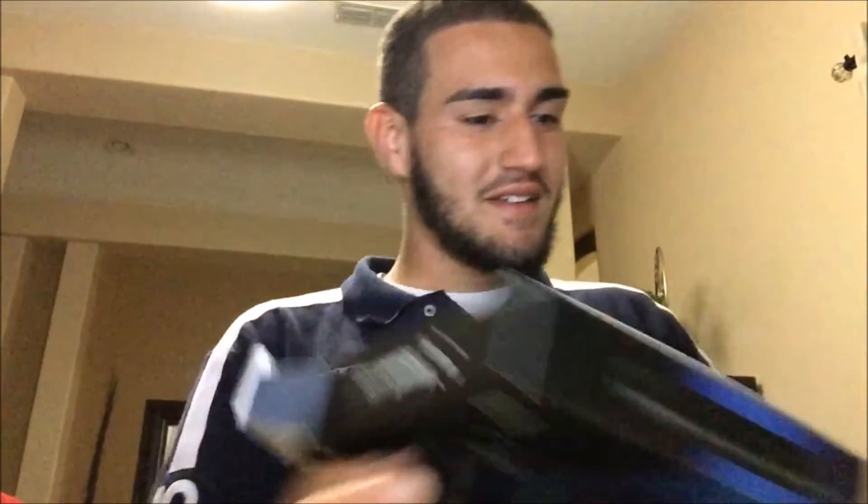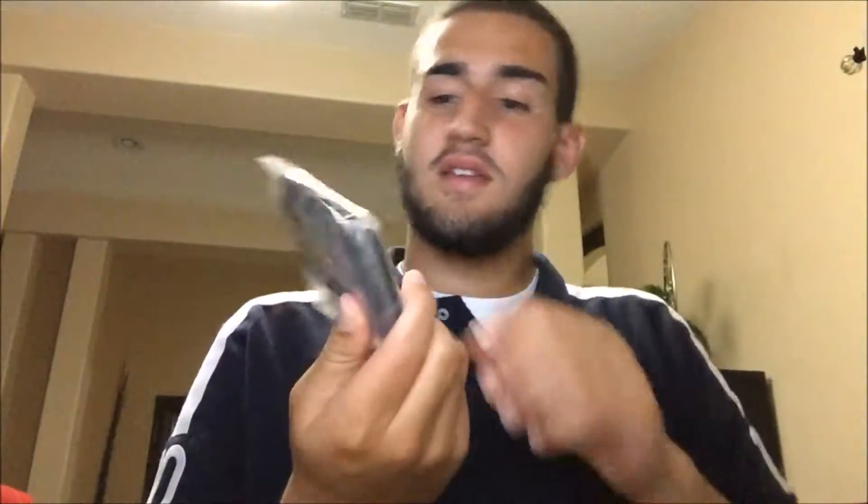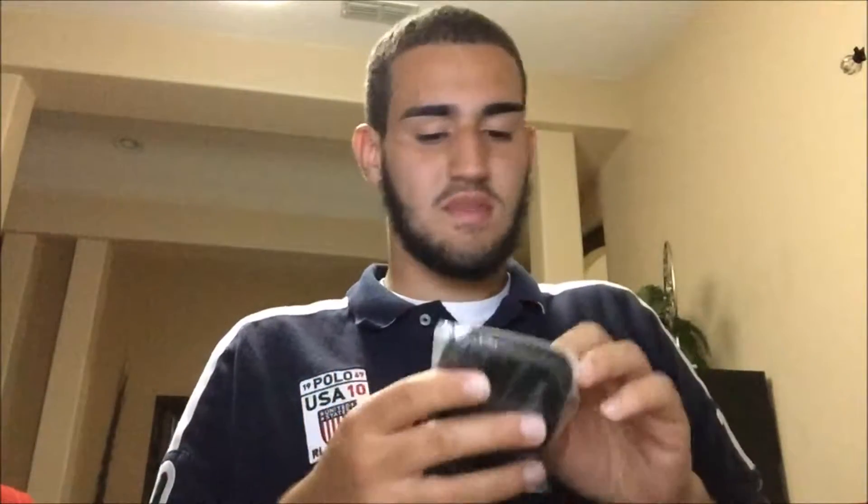I dropped some cables. All right, so first this is the cable that I think hooks up to the HD60, and this is the HDMI that hooks up with the HD60 and the computer. Then you hook up your HDMI from the PlayStation to the HD60. But here it is, let's unwrap it from this.